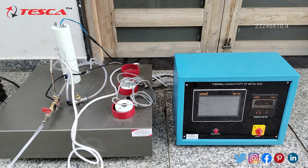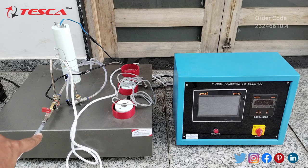Now let's see the working of this thermal conductivity of metal rod trainer. We have done the wiring connections and connected all the sensors to their particular positions on the back side of the control panel. Now we have to connect the flow pipes. This is the input — we connect this pipe to the main water supply at a flow rate of 60 to 70 LPH. There is another pipe for the drain. This is the inlet and this is the outlet.